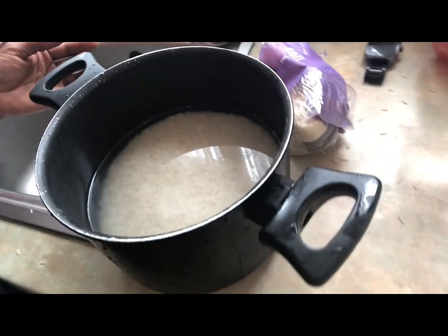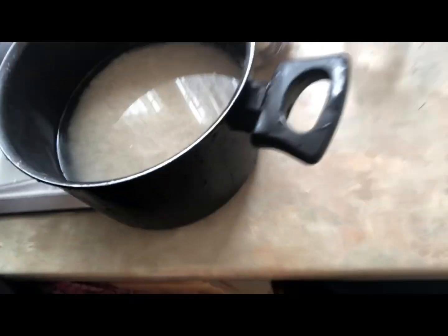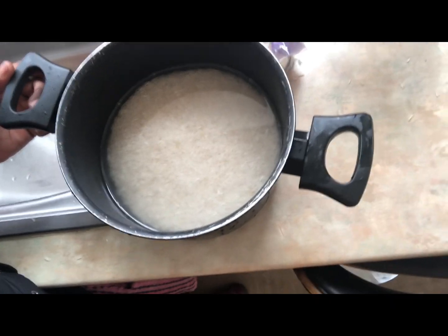So guys, I've now finished washing the rice, and as you can see the water is now clear. Clear water now. So we're going to put it on the stove, and I'm going to let it start to bubble — I'm going to show you the process of how I cook my rice.